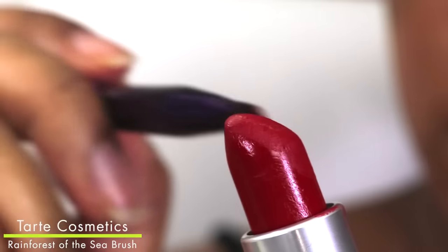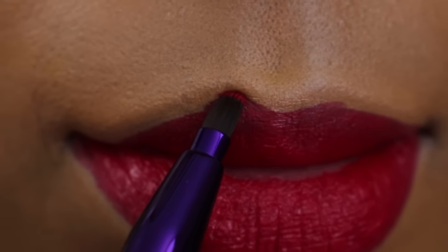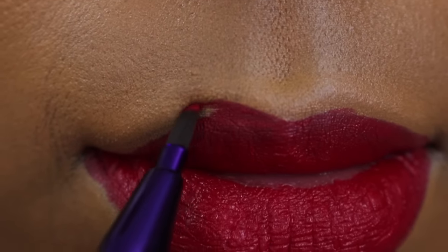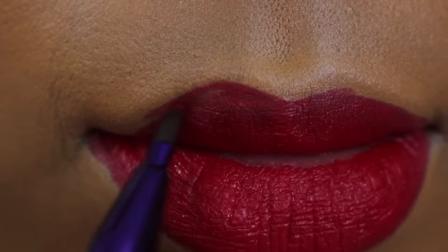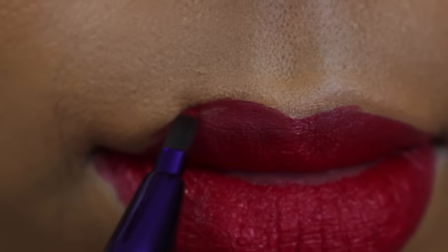Next, you're going to want to take a lip brush. Here, I'm using the Tarte Rainforest of the Sea lip brush because it's very dense and tiny and it allows me to really quickly pick up a lot of color that I need but easily manipulate it on my lips to give me those precise lines that I want.